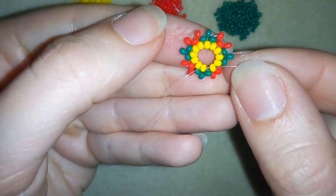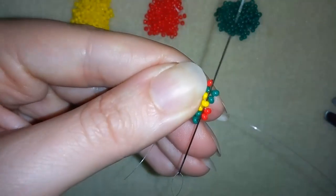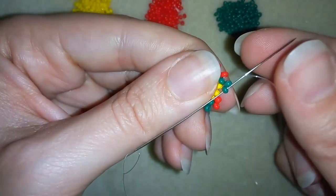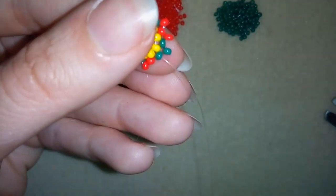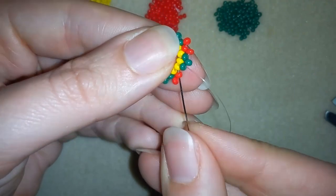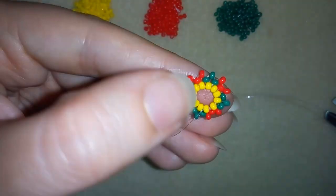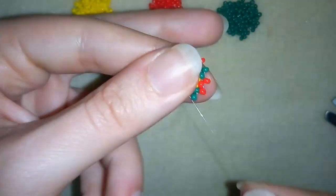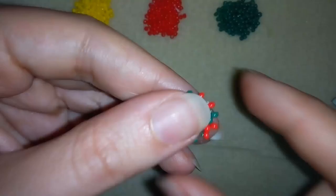Now pay attention — in my last step I will add only one bead. I'm going through the following yellow, then through this green one, and I'm not adding a green because this green is already there. In this step I was adding a green and a red, but here I will add only red and go through one green. Then I'm going down through this red one and through the yellow one, and now going back again through the green bead here.